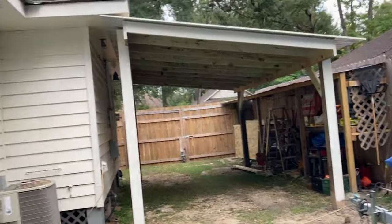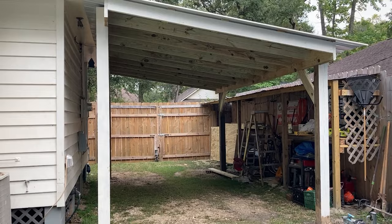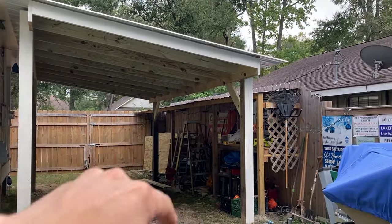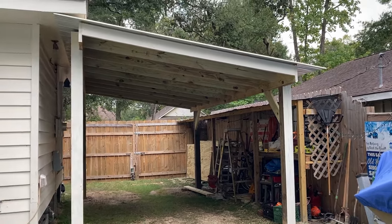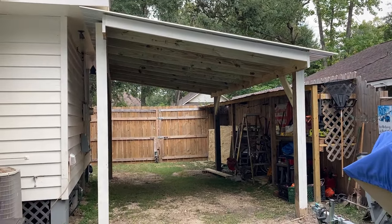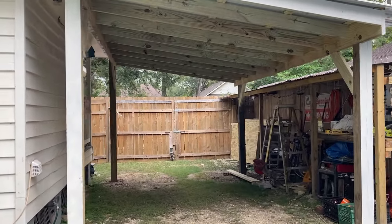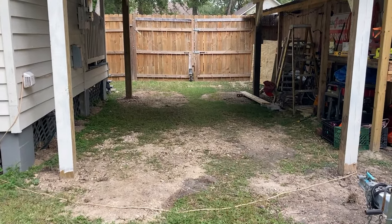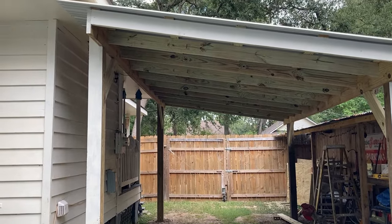I'm going to bring you in — this is what we're working with. It's nine and a half feet tall on the left side, slanting down to a little over eight feet. It's a two over 12 pitch. I have four 6x6 posts that were cemented in the ground with about 200 to 250 pounds of cement around each base.